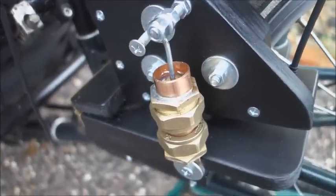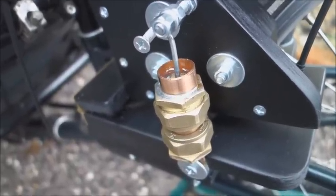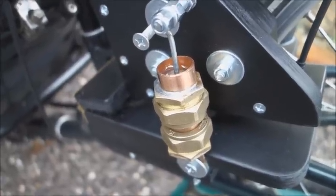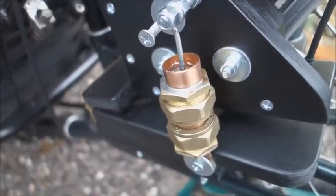Here is the homemade shock absorber to stop the platform bouncing up and down on its spring. It's made from a piece of 22 millimetre copper pipe with a coin as a piston in thick oil.